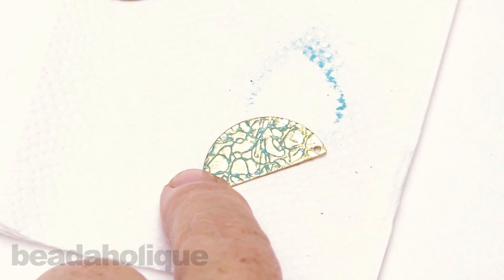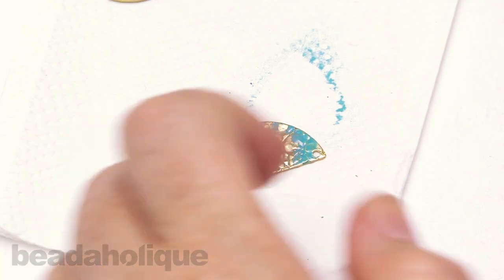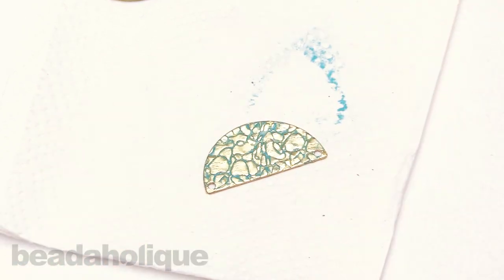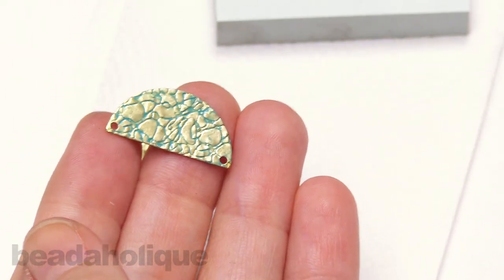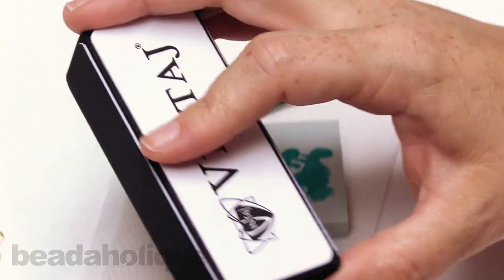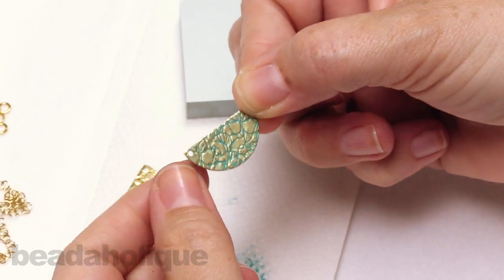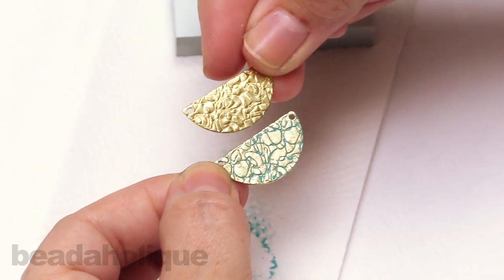I'm moving my finger around there to make sure I get this little pocket over here. Now we're also going to come in with that relief block — I'm going to use the back side here just to give it a little buff and a little shine on top. This is going to make sure that any extra patina on top just goes away. You can see that it actually does dry really, really quickly — and just comparing one to two you can see how different that is.